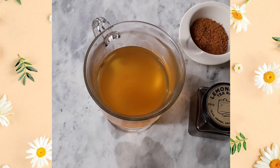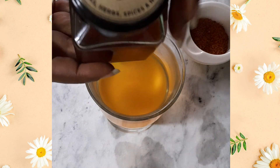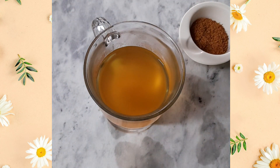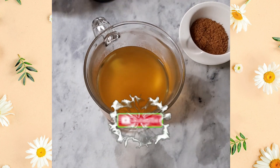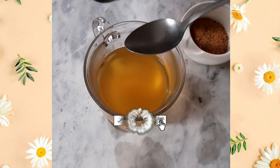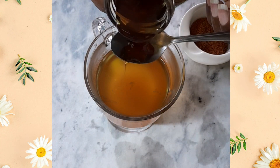Now I'm going to be sweetening it. I'm using honey — you may use sugar, but I'm using honey. This is sweetened to taste; I'm not going to tell you to use two spoons or three spoons of honey. Just sweeten to taste, just a little like that. Don't make it too sweet.